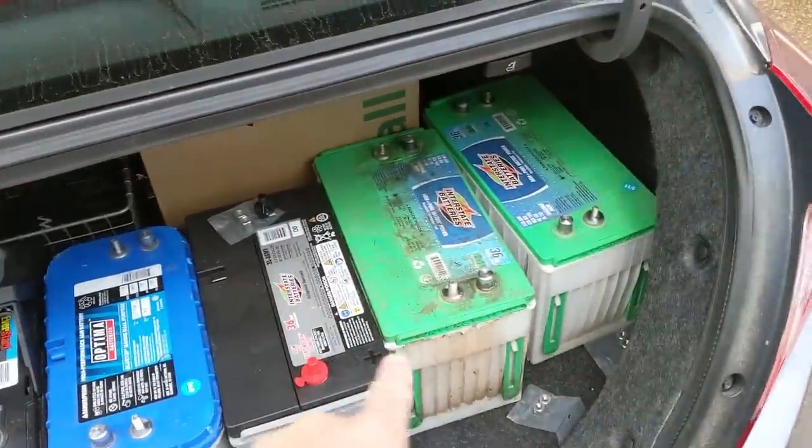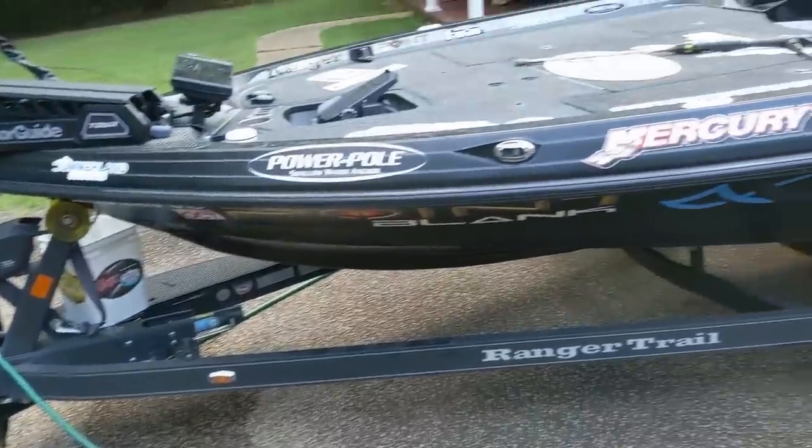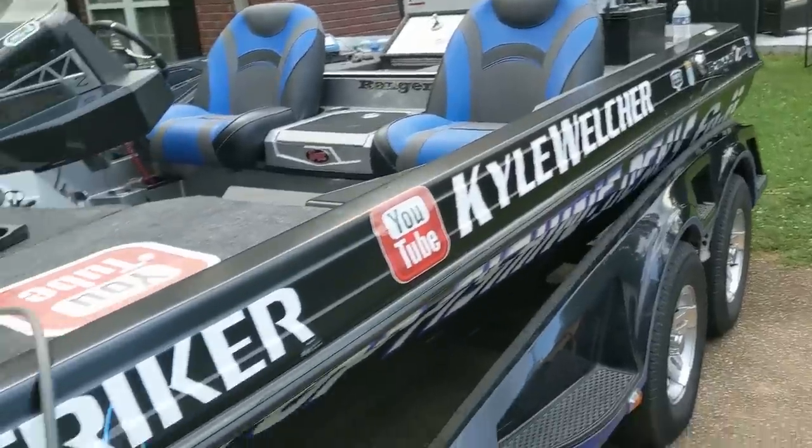We ended up getting that one new battery, and out of all seven, the rest of them tested as good, so that worked out. Got the boat cleaned up and everything ready. Washing the boat got super hot — I actually jumped in the swimming pool for a minute because I've been sweating to death. Getting the heading sensor installed, batteries changed out, cleaning the boat, scrubbing the carpet, scrubbing the wrap, getting under there waxing the bottom of the boat — anything we can do to go a little bit faster or be more efficient. We're taking everything out of the boat, going through it all, making sure I've got all the hooks, weights, and line I need, because I only have about two more days before I have to start practice.